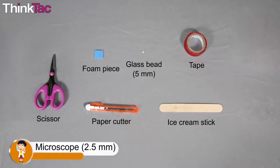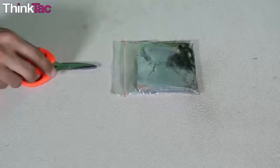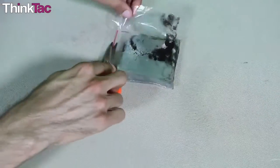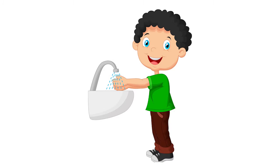All the items that were used today are easily available in and around the household. By using glass beads of different sizes, you will be able to see a differently zoomed image. Please remember to be very careful while handling the moldy bread and make sure that it doesn't touch any part of your body. Wear gloves wherever possible and wash hands thoroughly after handling the mold.